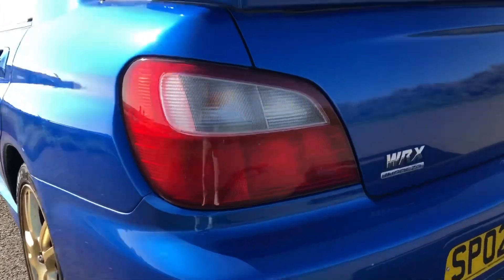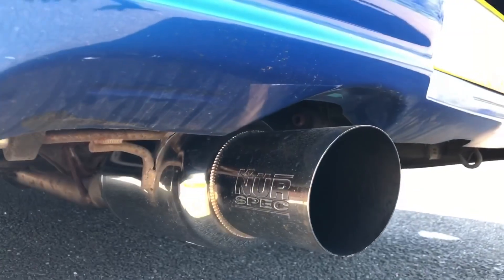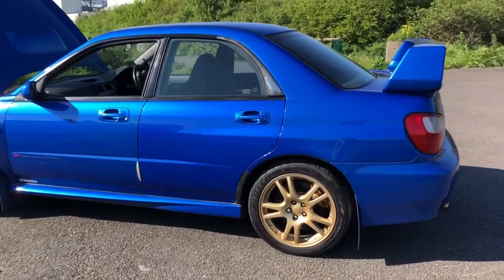And it sounds lovely — typical Subaru noise with the uneven exhaust note. Typical Subaru blue with the gold wheels.